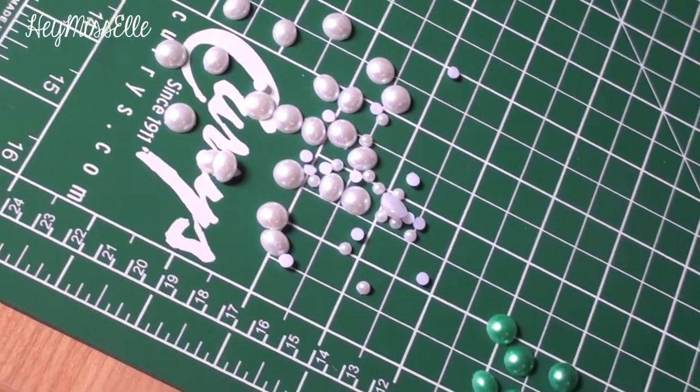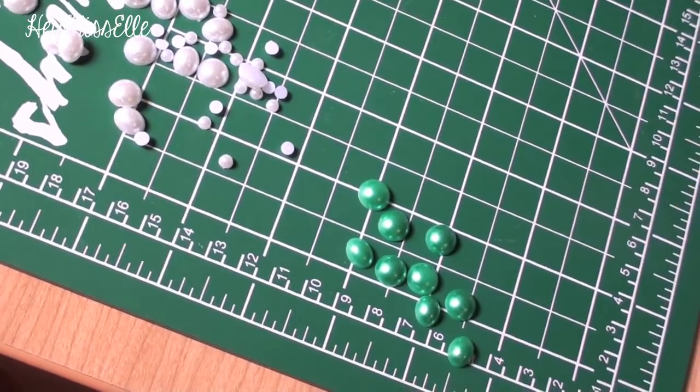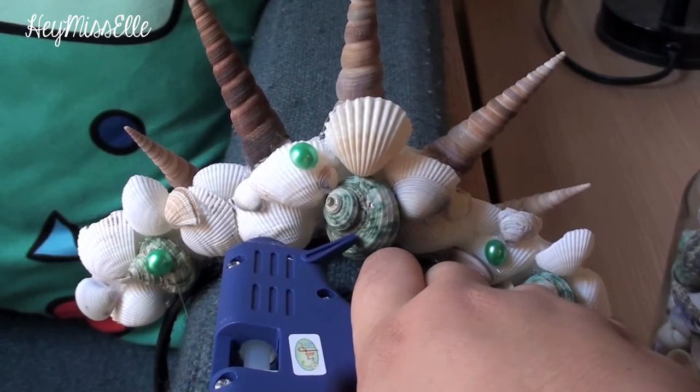For a nice finishing touch, I took these pearl-looking gems from the dollar store and added them onto the crown.